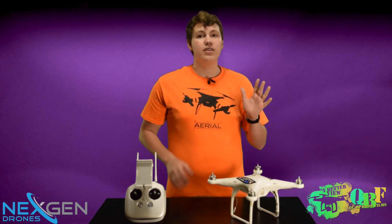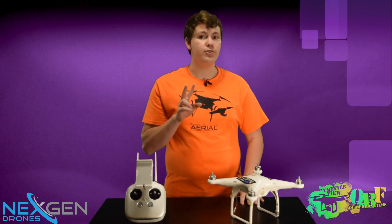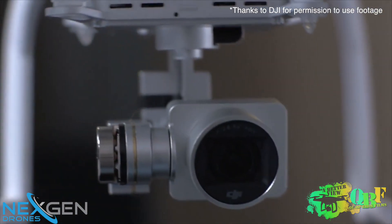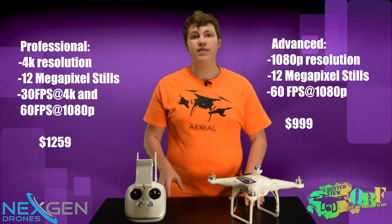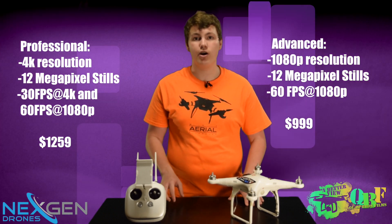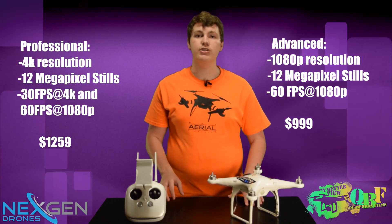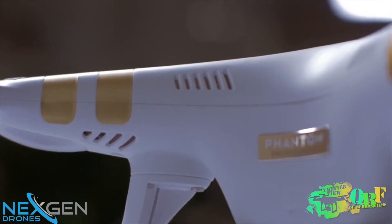I'm going to talk about five main things: the vision positioning system, the all-new 4K camera, the integrated Lightbridge system, the all-new DJI Pilot app for the Phantom 3, as well as the new transmitter. There are two versions of the new DJI Phantom 3, the only difference being the cameras. The professional version has a 4K camera that shoots at 30 frames per second and takes 12 megapixel stills. The advanced version has a 1080p camera that shoots at 60 frames per second and also takes 12 megapixel stills. The 4K camera on the professional version came pretty much directly from the Inspire, the only difference being it's on a 3-axis stabilized gimbal, but doesn't have that 360-degree yaw like the Inspire 1 does.